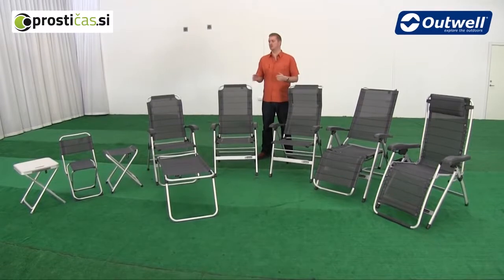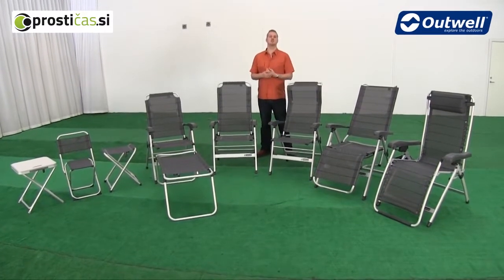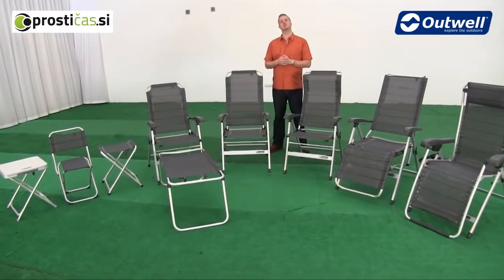Hi and welcome to Outwell. In this film I'm going to talk you through the general features of our seats in our outdoor furniture collection.